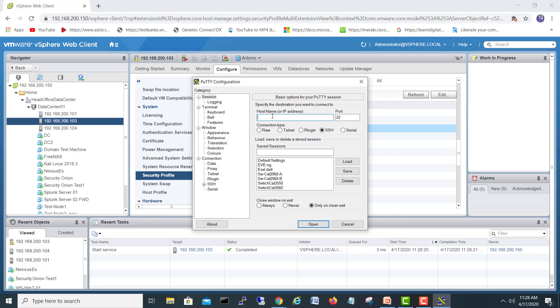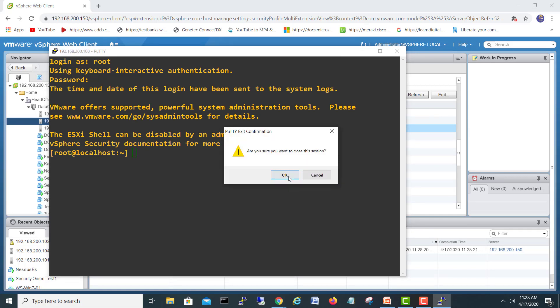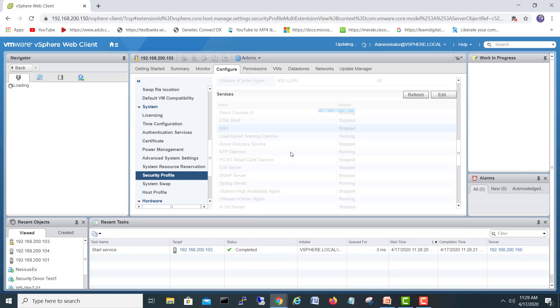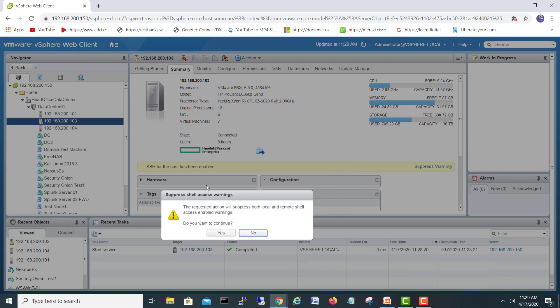Select SSH and then click Start. Our SSH is now running. Let's go and log in to the ESXi server to confirm. I'll connect to 103 via SSH — yes, it's open. I'll check the credentials as well. Good. If we refresh, it will show us a new link and we can see the ESXi server is running.